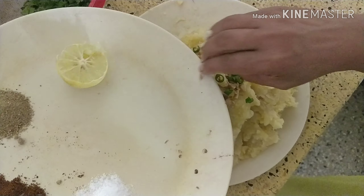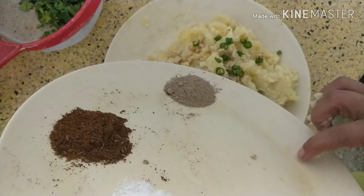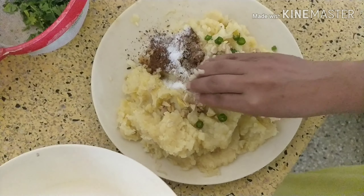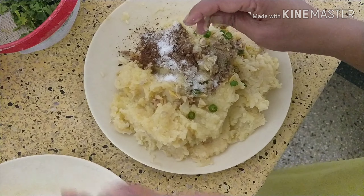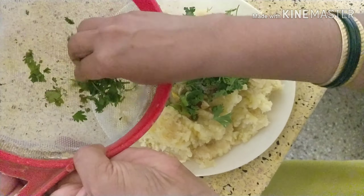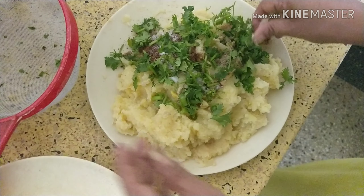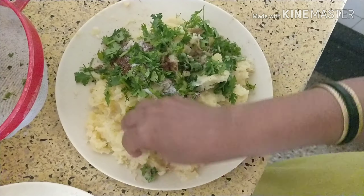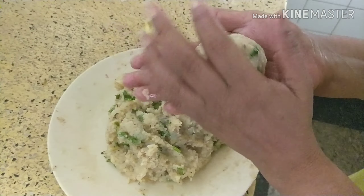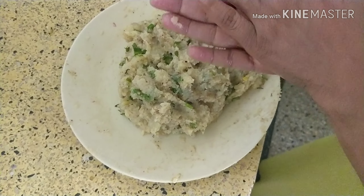These are 6 big size potatoes. Then a little dhania, coriander leaves, and other masalas: 1 teaspoon of chaat masala, 1 tablespoon of cumin seeds which I have roasted and made into powder, salt as per taste, 2 green chillies finely chopped, 1 tablespoon of ginger finely chopped, and half a lemon.